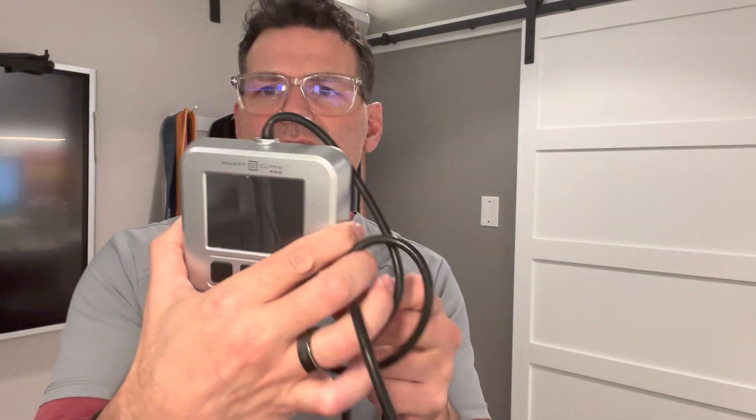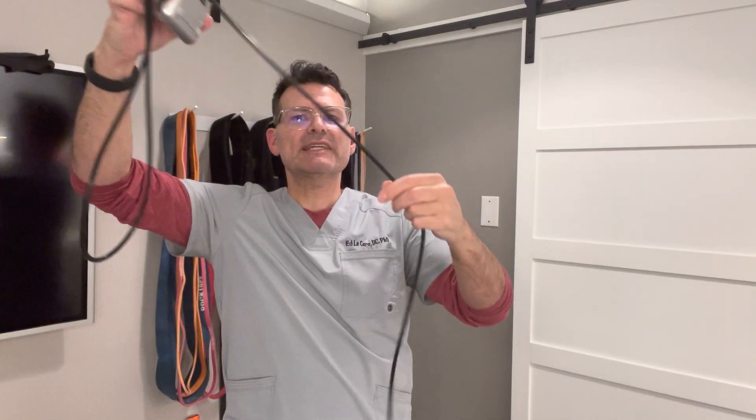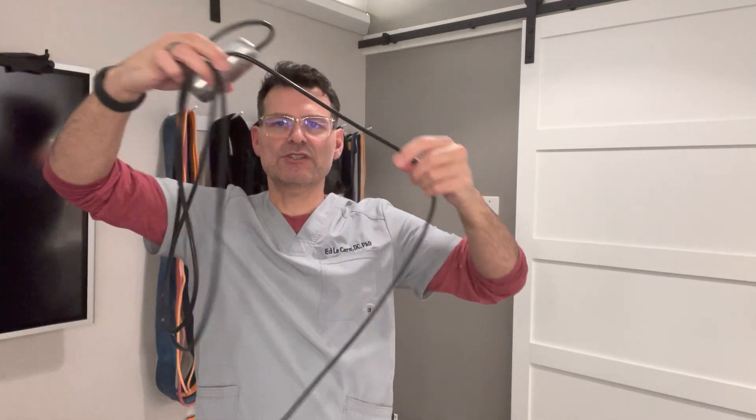Now let's talk a little bit about the Pro version. You'll first notice it is silver, which differentiates itself, and you can also see it has 'Pro' on the outer casing. This one has a much, much longer hose. The reason is what we can do with the Pro pump is we can keep it attached to the cuff and do what's called auto-regulation — meaning the pump will keep within a certain zone of your limb occlusion pressure.